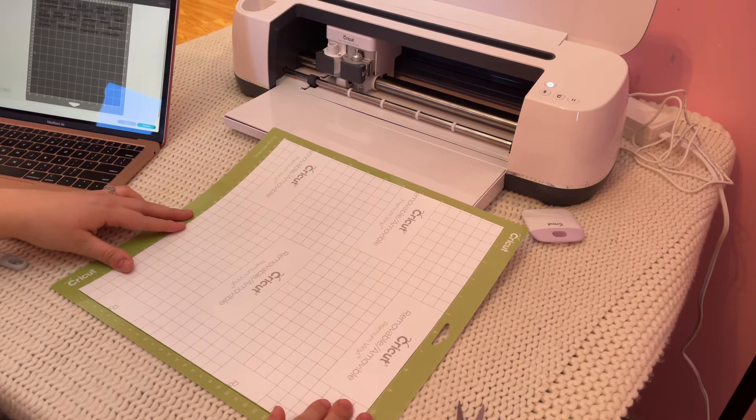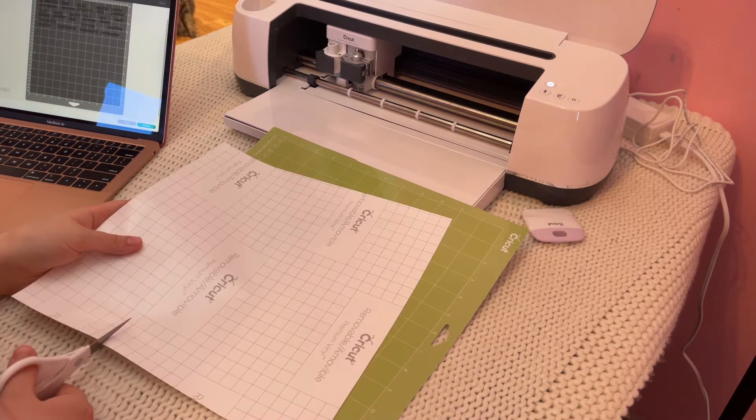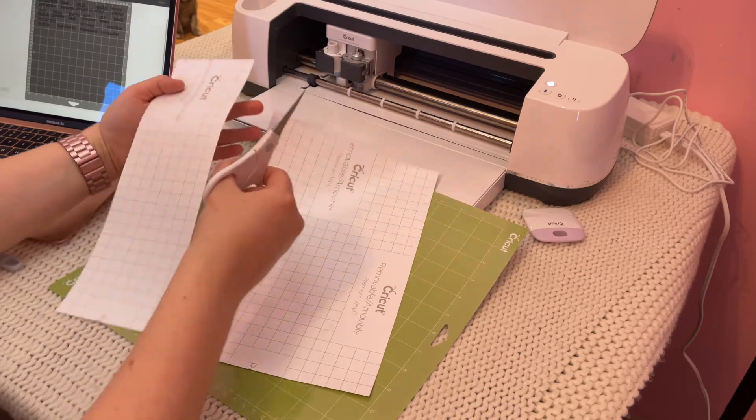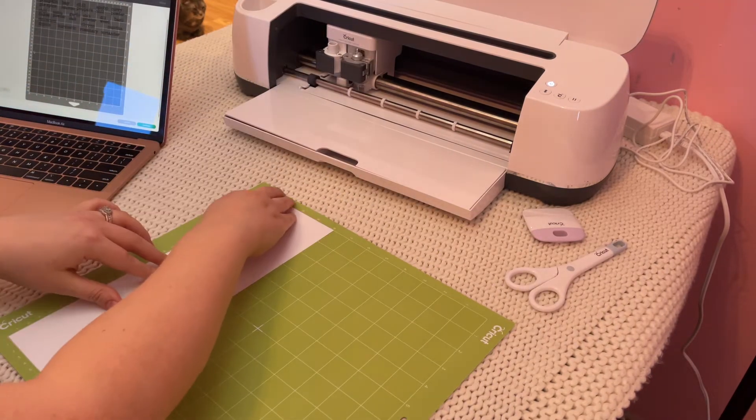I can see in my cut preview that everything will be in the top 10 centimeters of my mat, so I'm using my mat to measure and then cutting my sheet of vinyl following the lines printed on the back to keep it nice and straight. Then I applied the vinyl to my standard grip mat and used my scraper to make sure there were no bubbles.